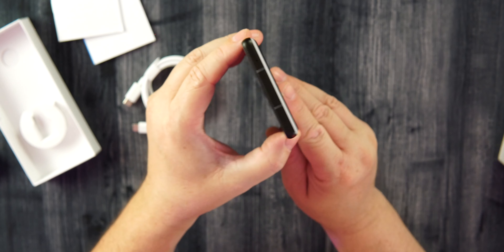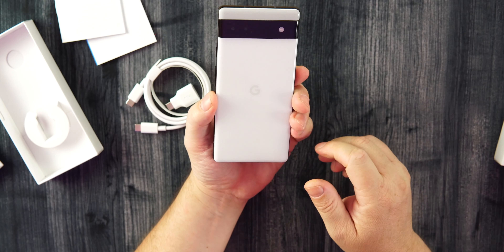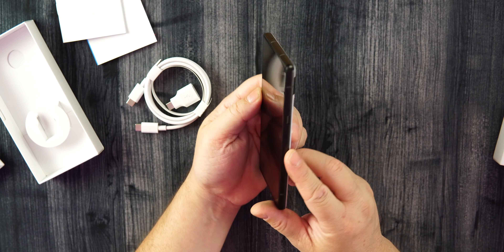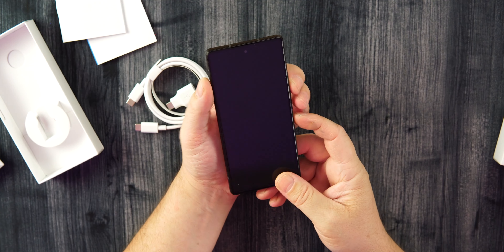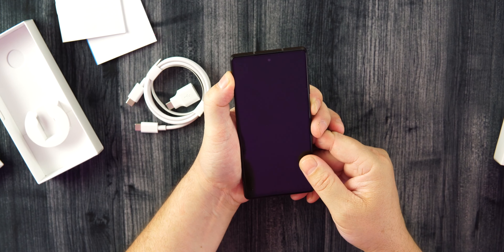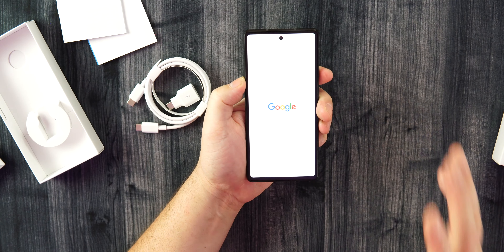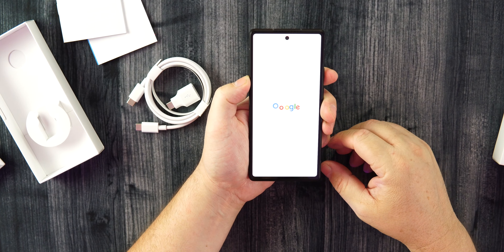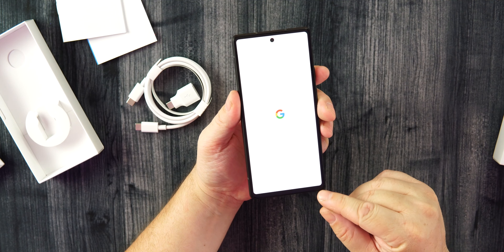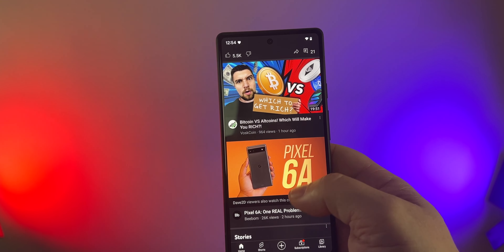We are back with the panda — I've always liked the black and white Pixel phones. It just looks good and they do it right, and this is no different. Shout out to Google and Team Pixel for sending this out. Turning it on now — 6.1-inch display, hole-punch up top, very nice flat display, which I love. If you follow the channel, you know I absolutely prefer a flat display.